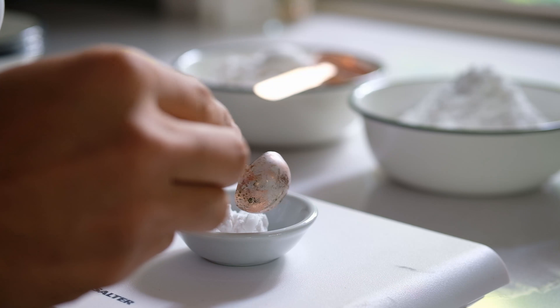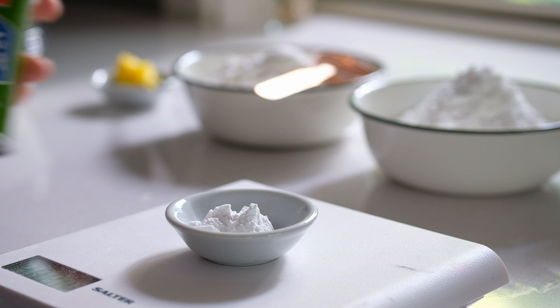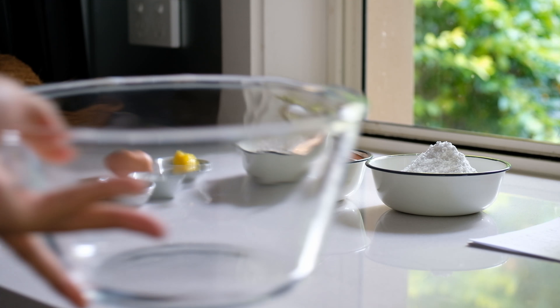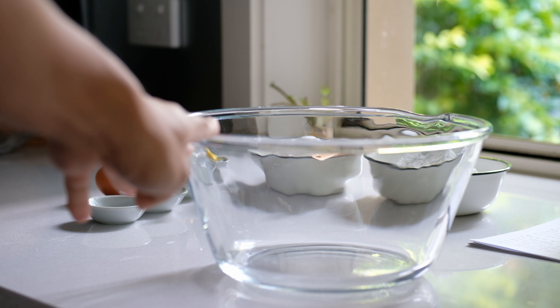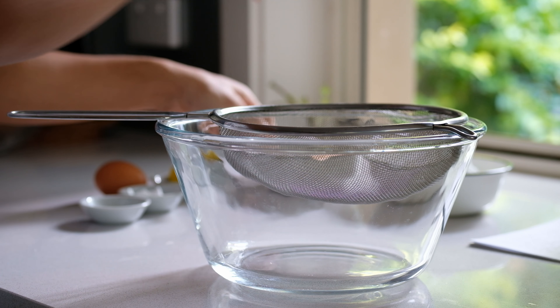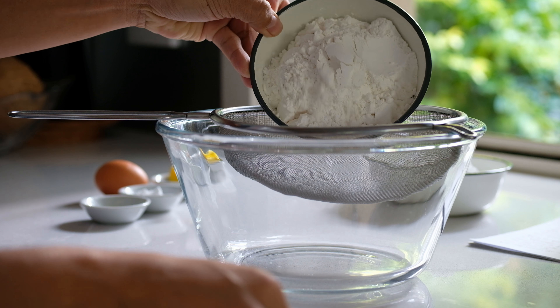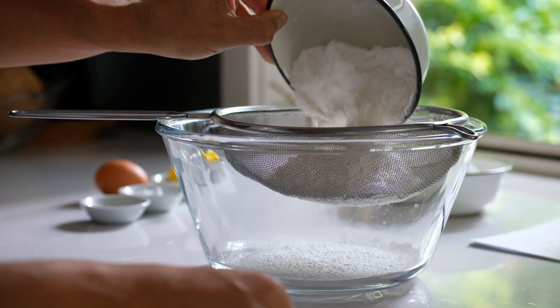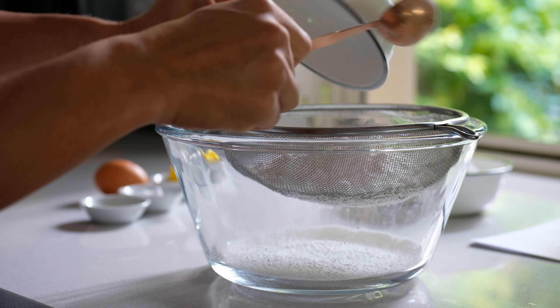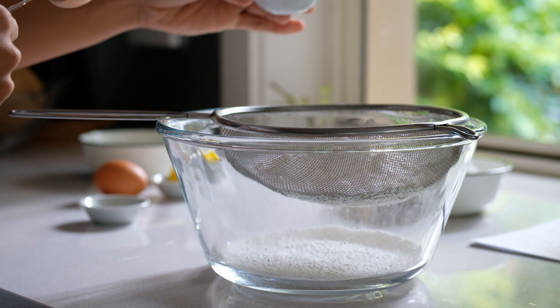We also need some baking powder to help our cupcakes be really soft and spongy. I am very new to baking, so forgive me if my explanation is not very clear or doesn't sound like an expert — I'm still learning. The next step is to do a sifting.